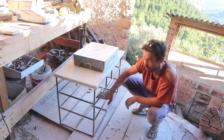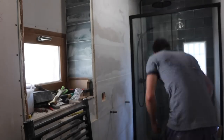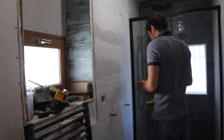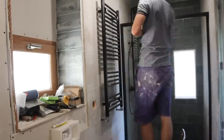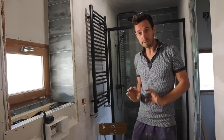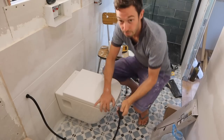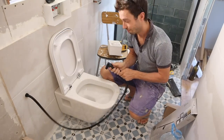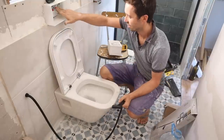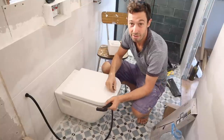I've got the radiator fixed in — hopefully it doesn't leak. I've also attached the bidet gun and installed the toilet. Neither of these were particularly hard, but the bidet gun is off full mains pressure. I just need to wait for the tiles to arrive now to finish this bathroom — they're meant to come today but that doesn't mean they will.